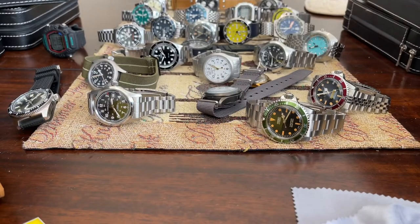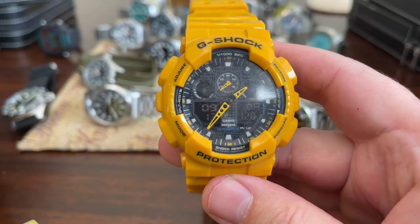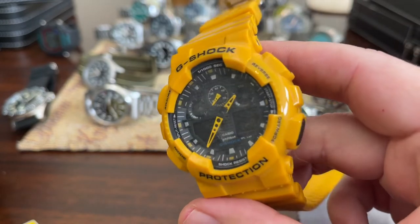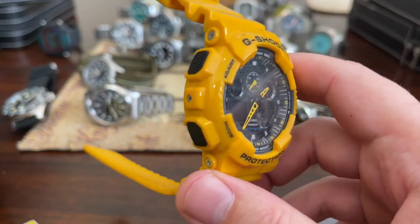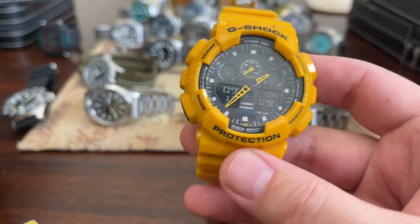And then we have a G-Shock. I like this watch. Cool yellow color. I was working out with this one for a while but then decided to switch to something else. Cool watch — extremely light, extremely durable. I love it. And the battery has died.